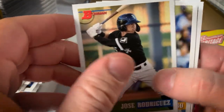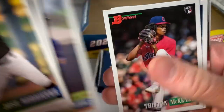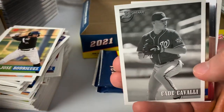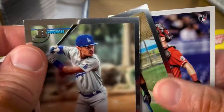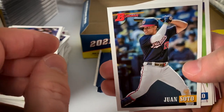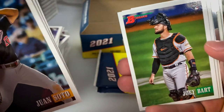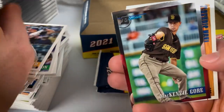Jose Rodriguez, Pete Alonzo, Aguilar, Josh Jung, Tristan McKenzie rookie, De La Rosa. Black and white Cavalli, Chrome Diaz and Beltre. Tyler Stevenson rookie. Juan Soto — back in the day when he played for the Nats — Camposano, Joey Bart, Hunter Green. Acosta, McKenzie Gore Chrome, and we got Nova. Got a Brandon Marsh.